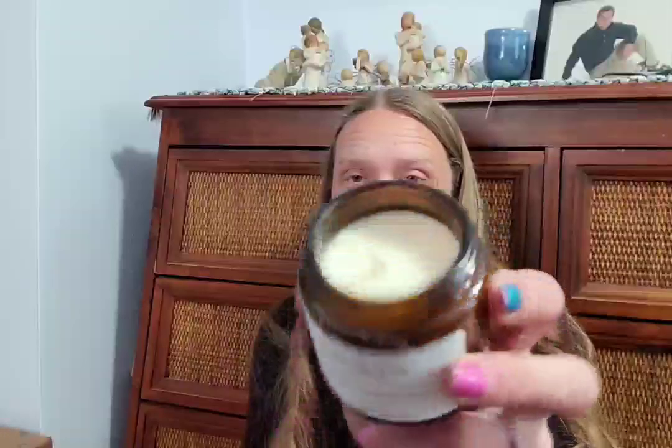The 4-ounce candle, also by Bear Candle Company, is Rain and Sugar Cane — also in an amber glass jar with a black lid and cotton wick. That scent is very interesting. The free gift this month is dwarf marigold seeds.